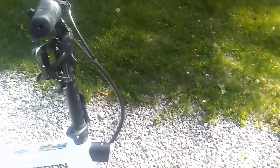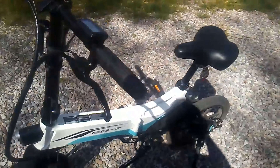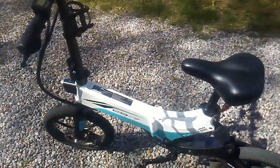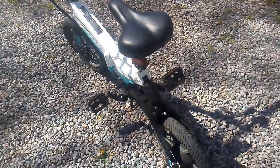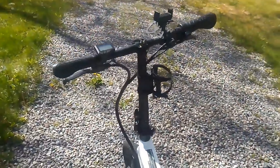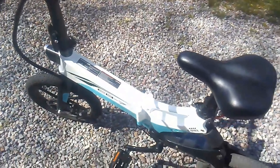My number one complaint was that they didn't have extra batteries for these bikes. They advertised on the website that you could swap it out for a fully charged battery — but how do you do that if they won't sell you an extra one? I complained and complained and finally got an email back about two weeks ago saying they have batteries available, or will on May 8th, so I'll finally be able to get an extra battery for this bike.